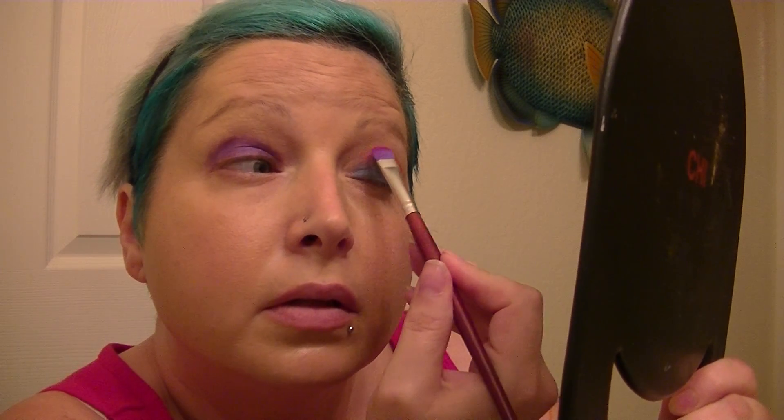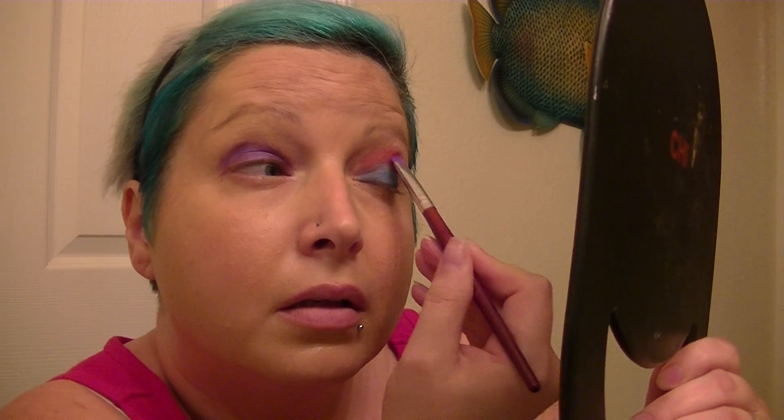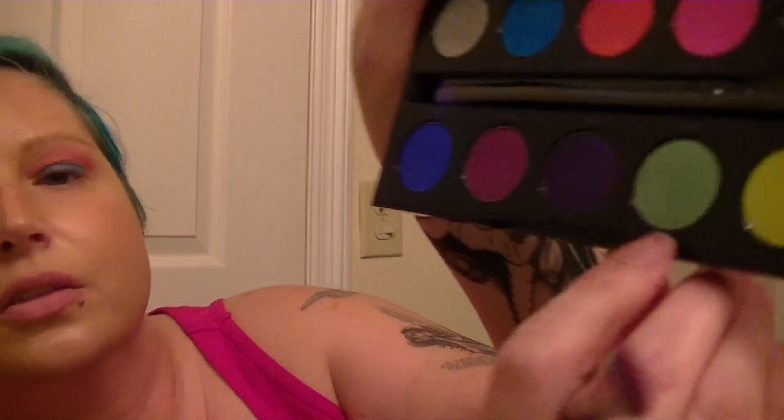I'm going to switch brushes and go in for this orange color, it's called Slow Burn. I'm going to apply it — this isn't going to be really blended since I don't normally use these brushes on myself and I didn't grab my blending brush. But here's the orange.